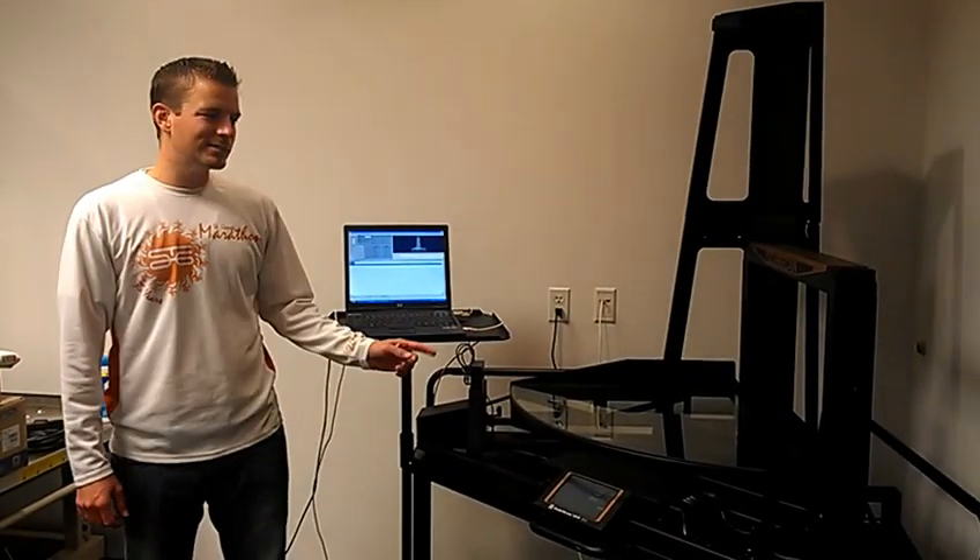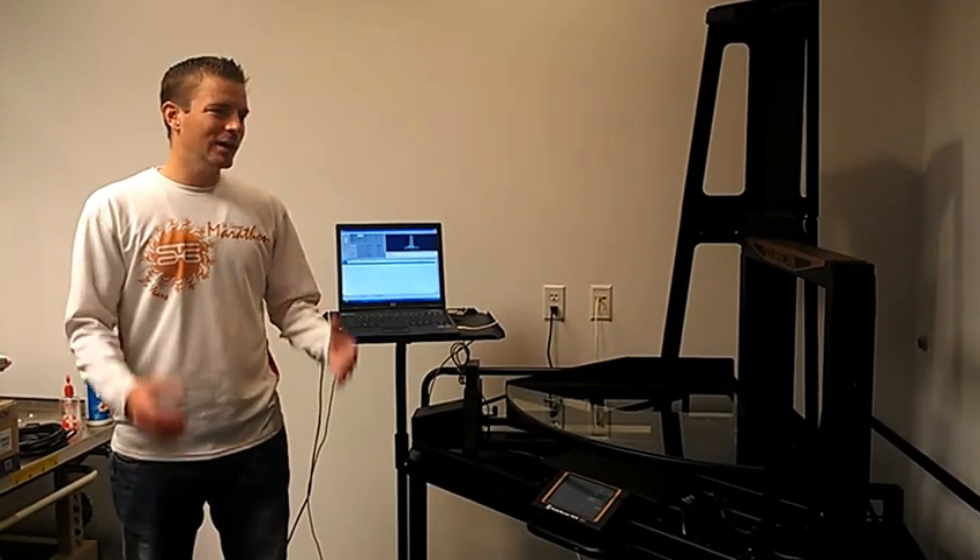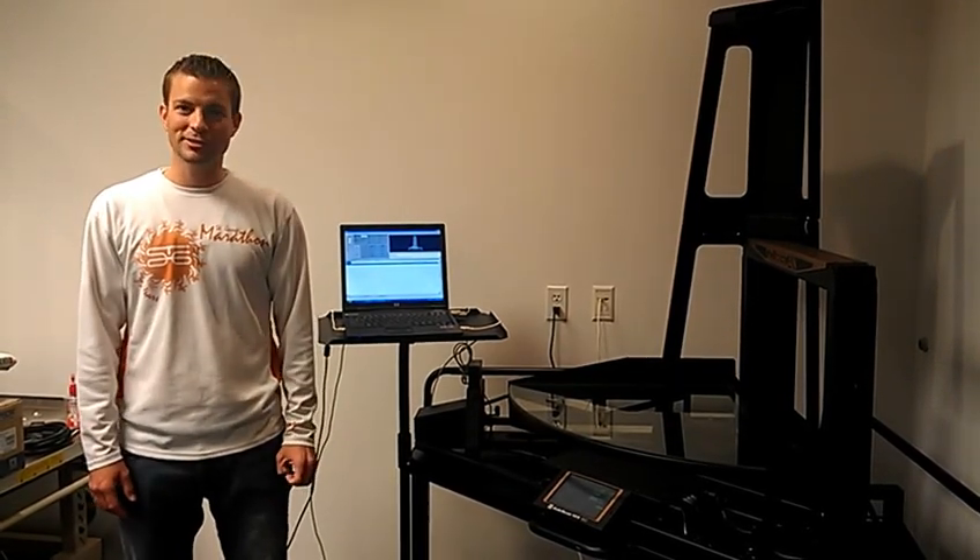My name is Justin and I will be demonstrating the Cubiscan 125. This system was specifically designed to measure irregular shaped items, pieces, smaller components, as well as boxes and larger boxes in a typical distribution and warehousing facility.